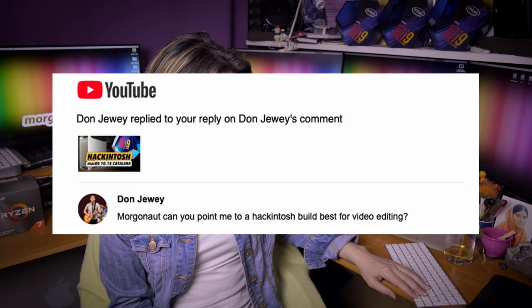Don Dewey asks: can you point me to a Hackintosh build best for video editing? It's a comment under my 14 core iMac Pro killer. Darling, this is the best for video editing you can get. Don Dewey again asks: is this a good build for 4K video editing? Don, this is good even for 8K video editing.